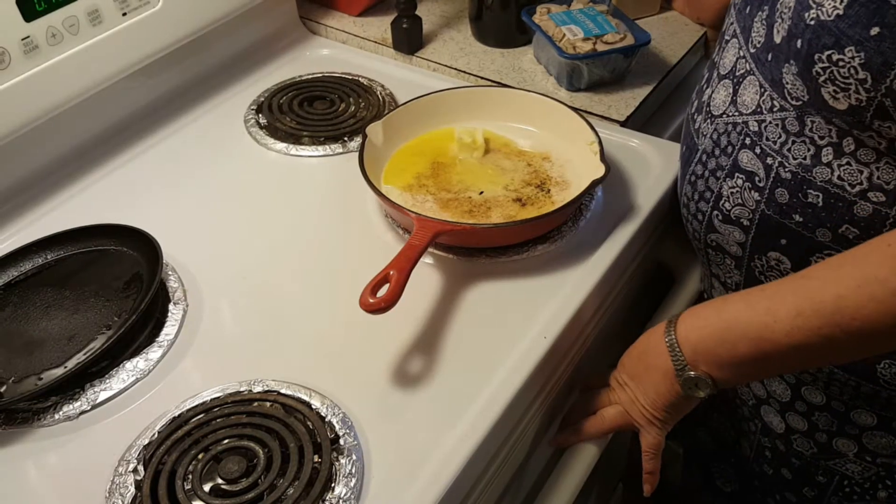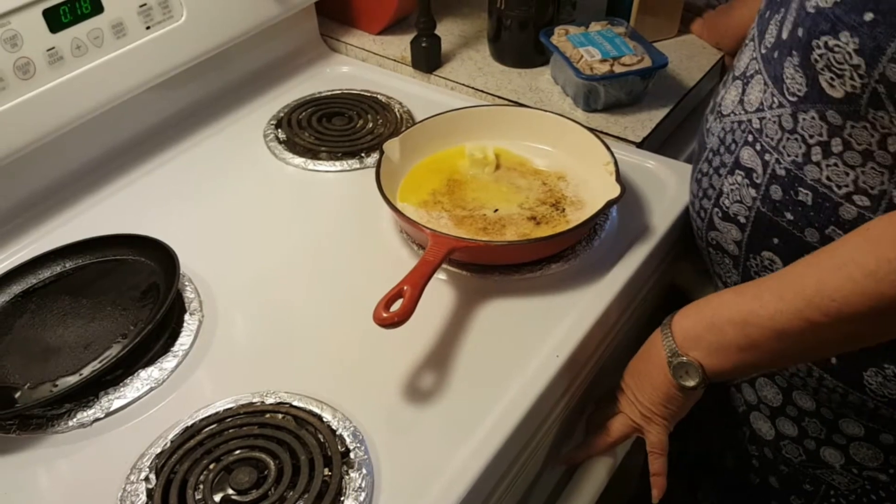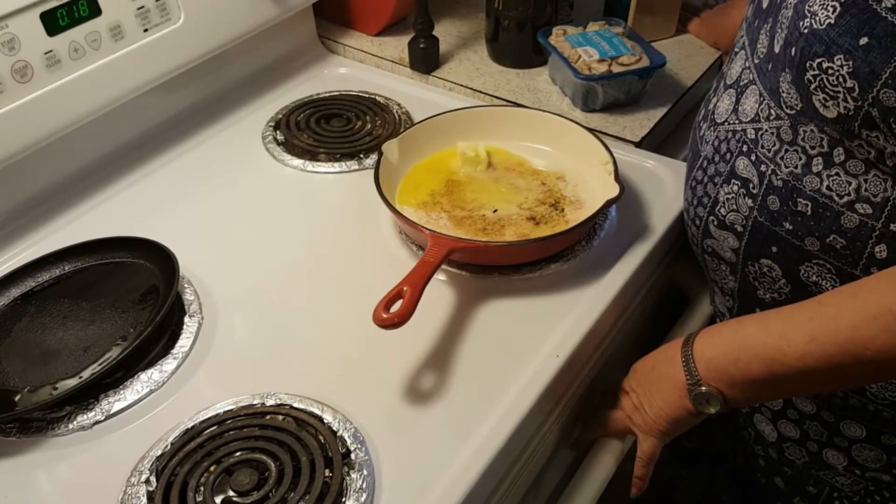Hey guys, I'm Patty. This is Lil Red Southern Kitchen. Today we're going to be making some awesome sauteed mushrooms.